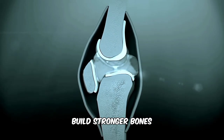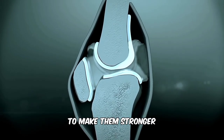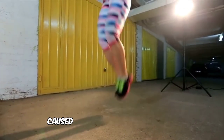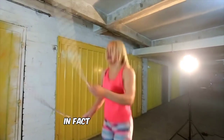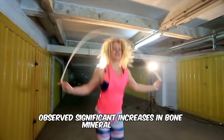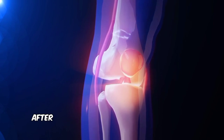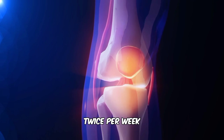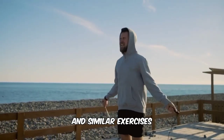Build stronger bones. Jumping rope is a high-impact exercise that stresses the bones in a healthy way to make them stronger. As a person jumps, the body responds to the temporary stress on bones caused by ground reaction forces by building them back stronger and denser. In fact, one 22-week study including Olympic swimmers observed significant increases in bone mineral density of the lumbar spine and femoral neck, a part of the thigh bone, after participating in 20 minutes of jump rope and full-body vibration twice per week. Other studies have also shown similar results with jumping rope and similar exercises.